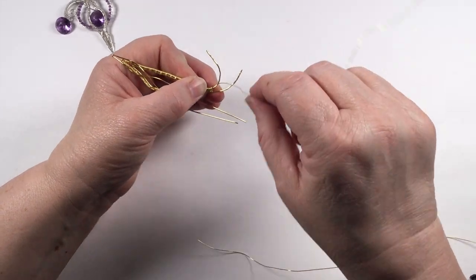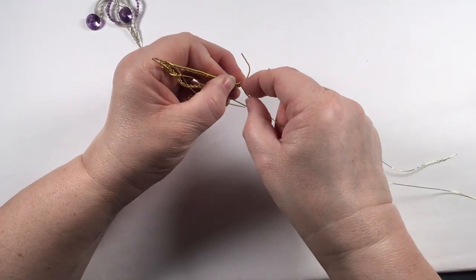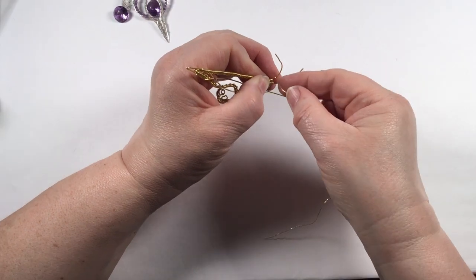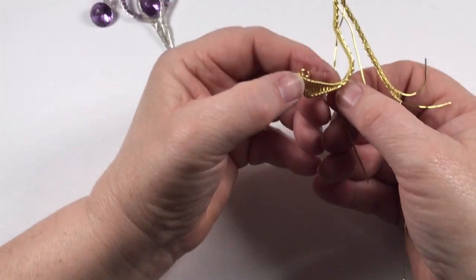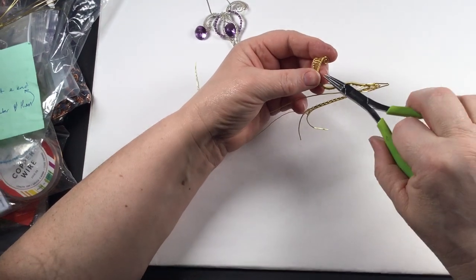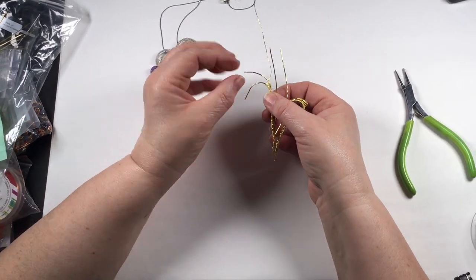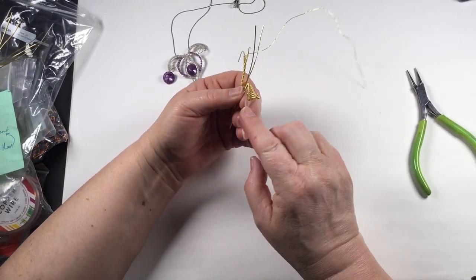Then go around the other wire — be careful not to pull that too tight. We're going to do three wraps on the inside and four on the outside, because the wire has a lot further to travel around the outside than the inside. Push the wraps down as you go: three on the inside, four on the outside. Continue this until you've got about one and a half to two centimeters of the figure-of-eight weave.